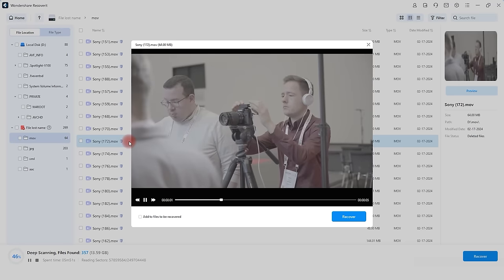Try Wondershare Recoverit now by clicking on the link in the description below and restore your files now.